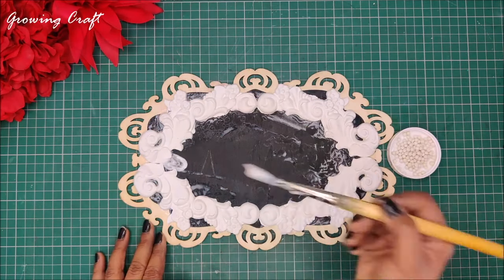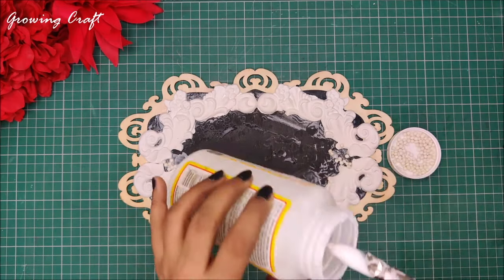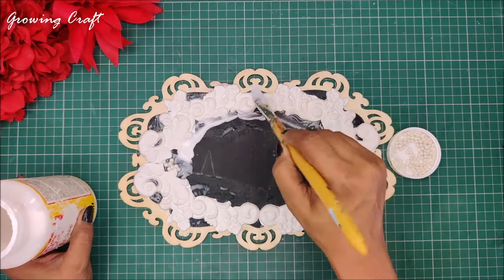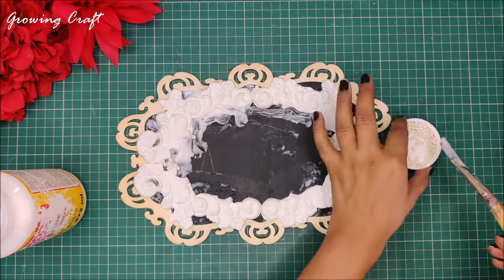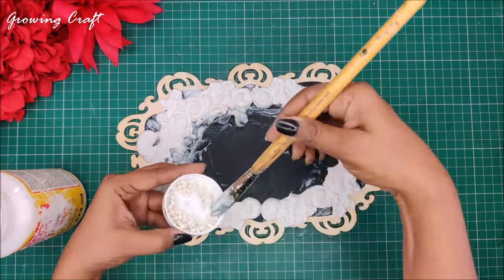Once I'm done with my sticking work it's time to add a little more texture. I'm using my crafty stones and adding them to my Mod Podge and applying this on the sides. This is definitely going to add a little more strength to my base, and of course with these crafty stones I am going to add a lot of texture on the sides.